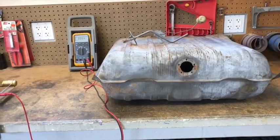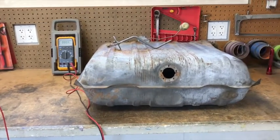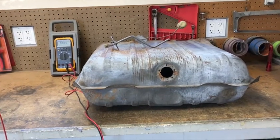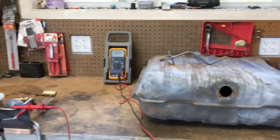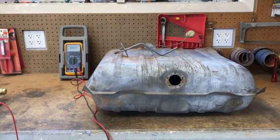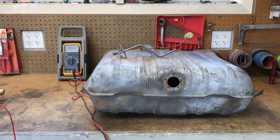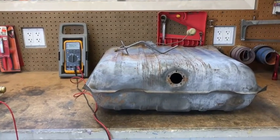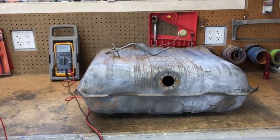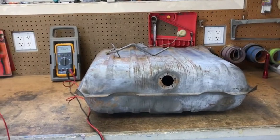When the tank sits in the car, it looks just like this. So I put it in there and I set the float so the float hits the bottom of the tank — it reads 4 tenths of an ohm on the rheostat. Then I turn it upside down and you can hear the float hitting the top of the tank. When it hits the top of the tank, it reads roughly 30 ohms. So that should read normal.